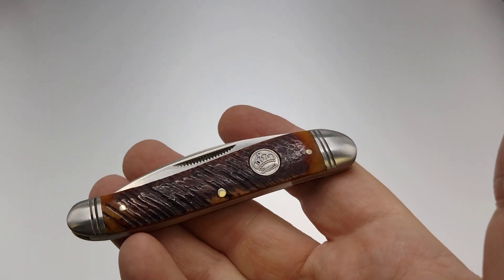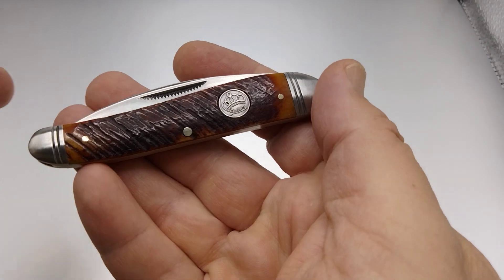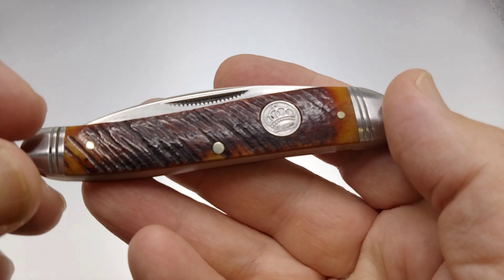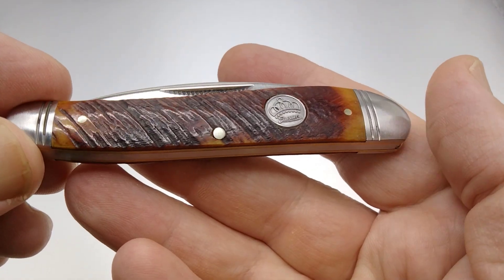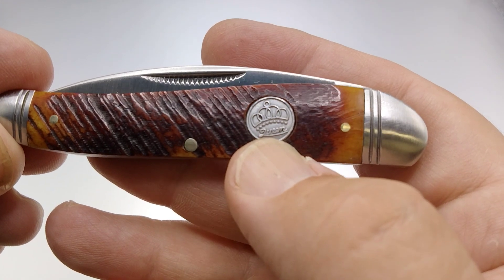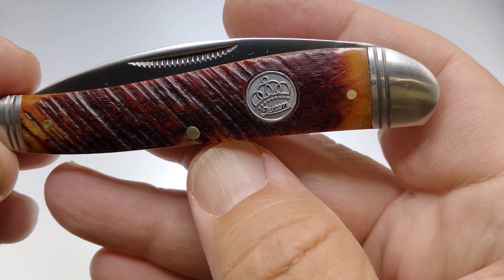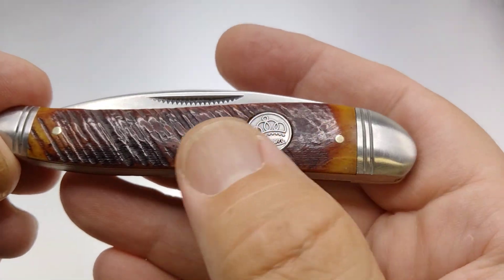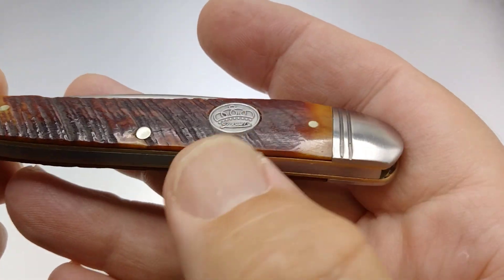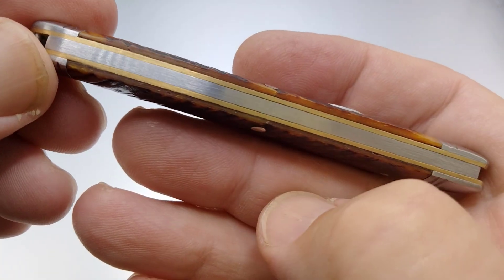Let me move in a little bit more under the light. As I mentioned, this comes in the Queen saw cut bone. We're taking a peek at it here — got the Queen shield on mine. It's a little bit wonky in my opinion, should be sitting about there, but maybe I'm wrong. Nice transitions, love the color change in the bone, and it's very smooth all the way around.